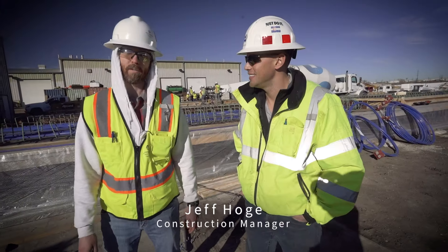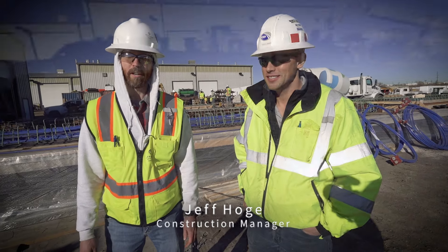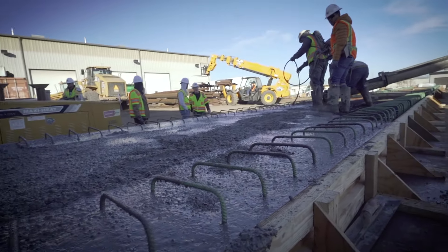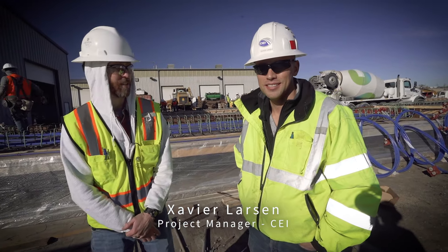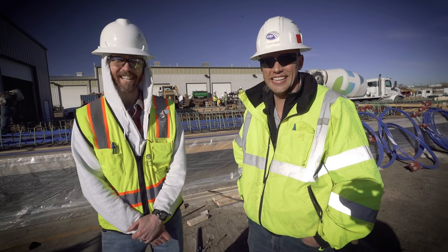Hey everyone, Jeff Hogue here, Construction Manager for Peaks to Plains Project Huntsman Segment. We're out here today at our contractor's yard pouring some precast beams which are going to be used in the viaduct segment of the trail. I'm here with Xavier Larson, Project Manager for Huntsman for our contractor CEI, and he's going to give us a subject matter expert take on this.